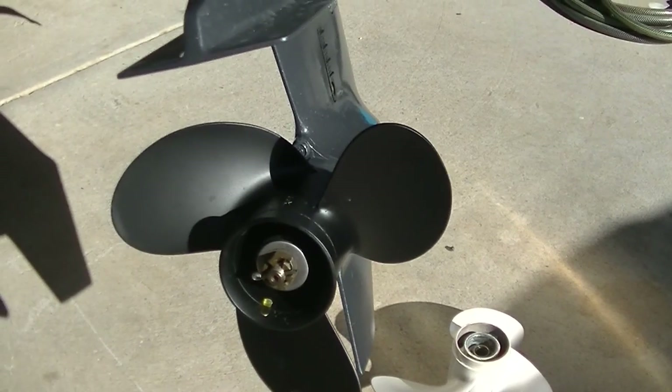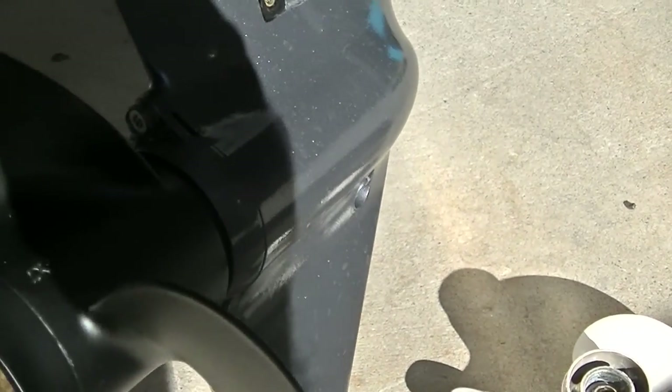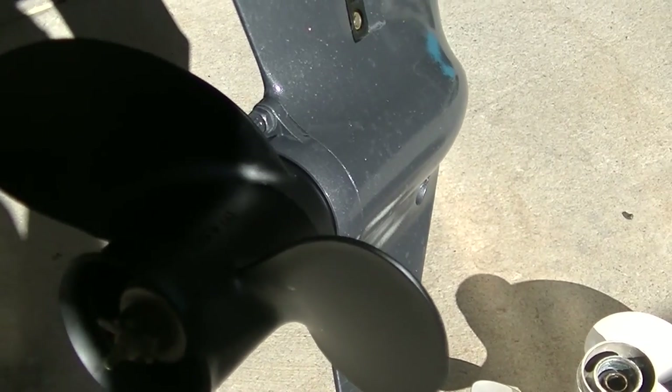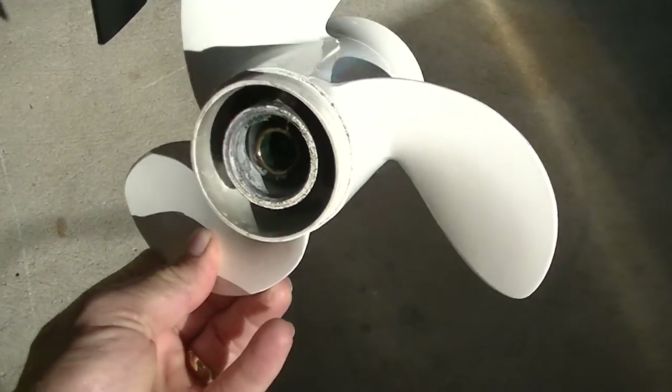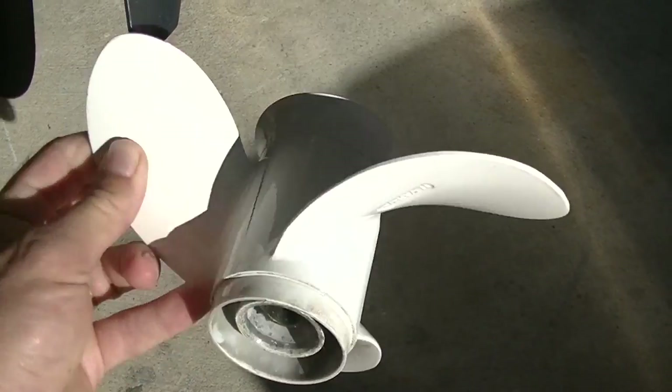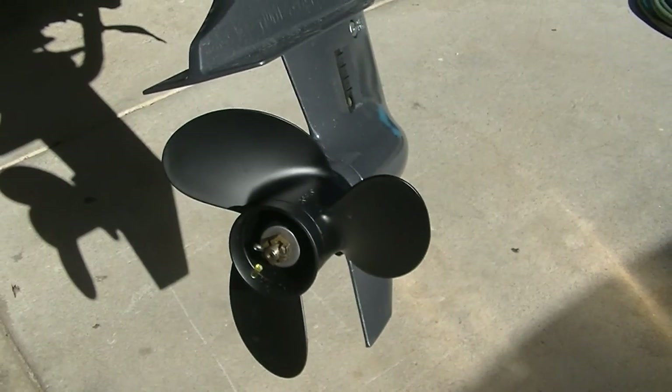Also got a new prop, so I'm going to see how this goes today. This is 8.5 by 7 inch, and the old one was 8.5 inch by 8.5 inch. A little bit of a difference, and it should make quite a bit of difference in the water hopefully, so we'll see how that goes this morning.